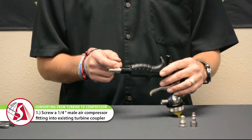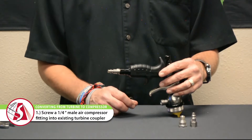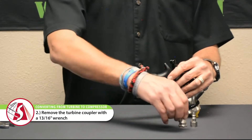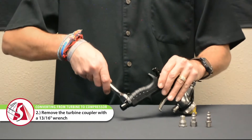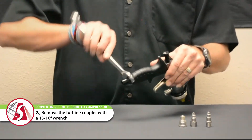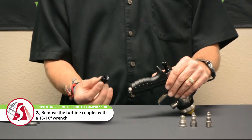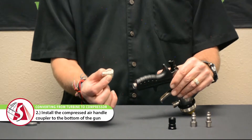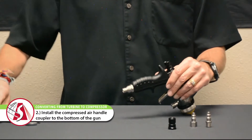You want to put some Loctite or some thread sealant tape on there just to make it a nice airtight seal. The second way is to physically remove the turbine coupler. For this you're going to want to use a 13/16th wrench to remove the turbine coupler and install the compressed air handle coupler onto the same bottom of the handle tube.